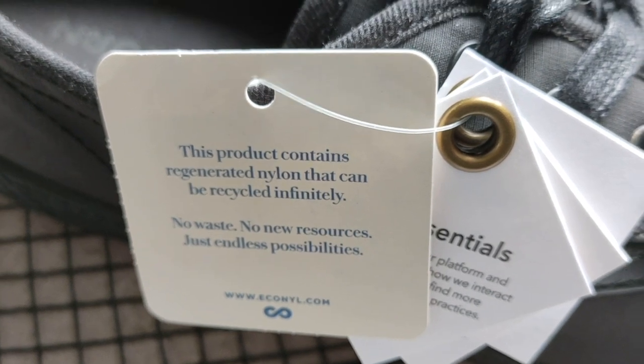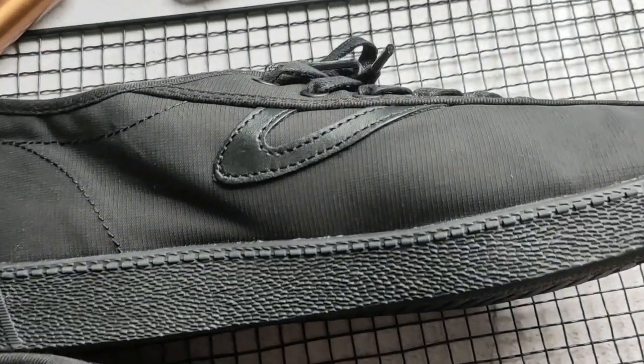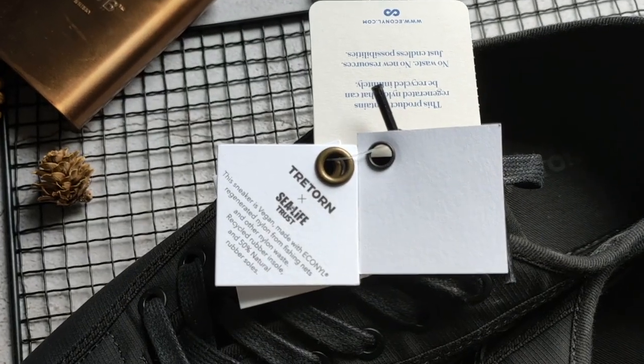It contains nylon that can be recycled infinitely. So let's say you stop wearing the shoes and you return them to G-Torn or a collection bin — they can actually reuse it again.